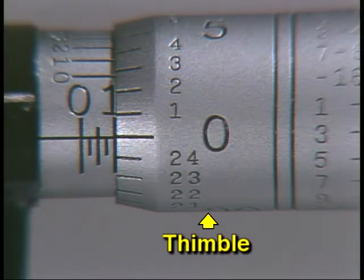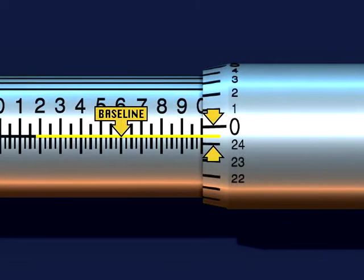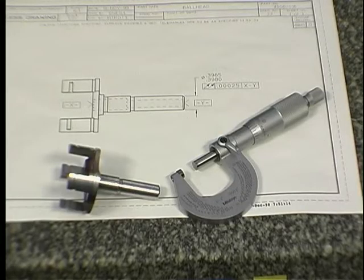The lines on the thimble divide the thimble into twenty-five spaces; each space represents one thousandth of an inch. If the baseline is between spaces on the thimble, only the last full space is counted. In this example, do not count the partial space — therefore this scale is displaying a value of twenty-four thousandths.